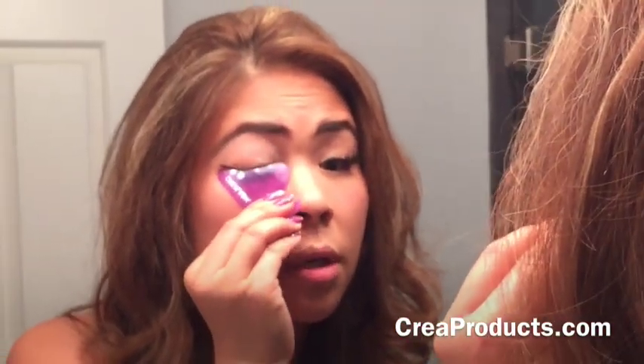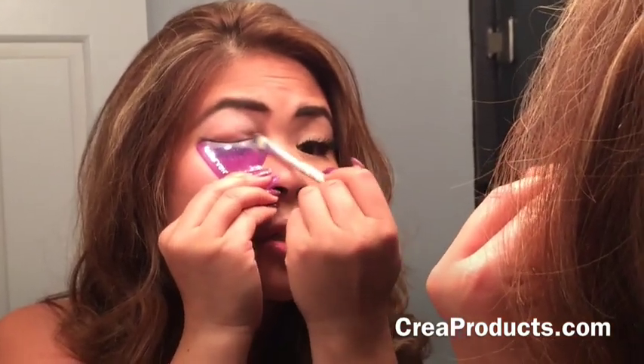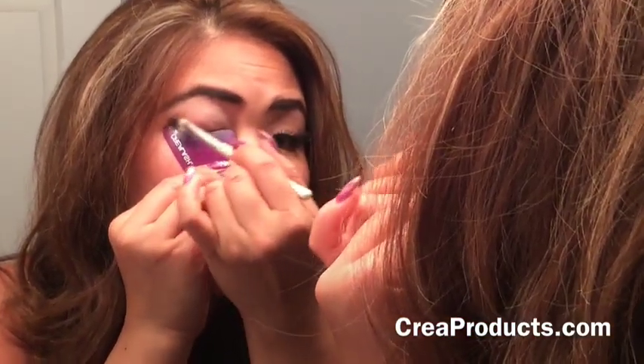Same thing — you just push it down and in. It's just a neutral shade to blend, and then I actually just leave it down for now and start working on it, because I don't really want it to shift.